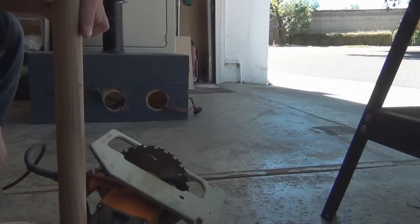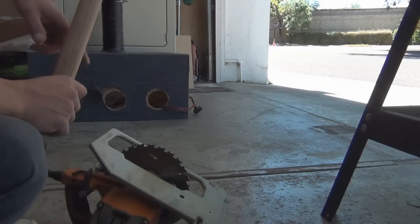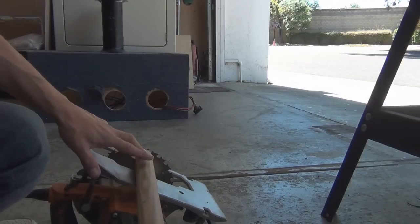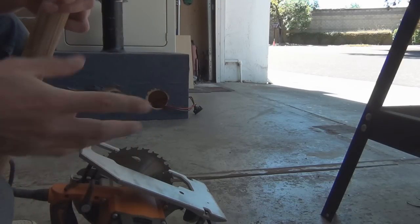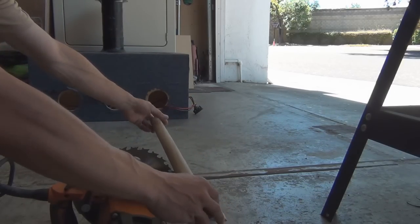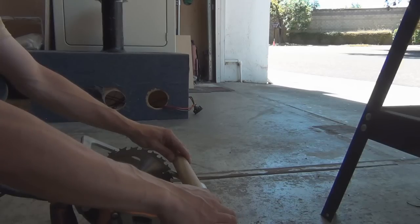Alright, since I don't have a chop saw, I'm going to show you how I make my cuts on the dowels — same method I use on the ports. Just lay this upside down, raise the blade up to the desired height. You got to keep the guard out of the way because of how many hands you have. You got to hold it like this. And of course you want to exercise extreme caution when you do this, and just pull it through.